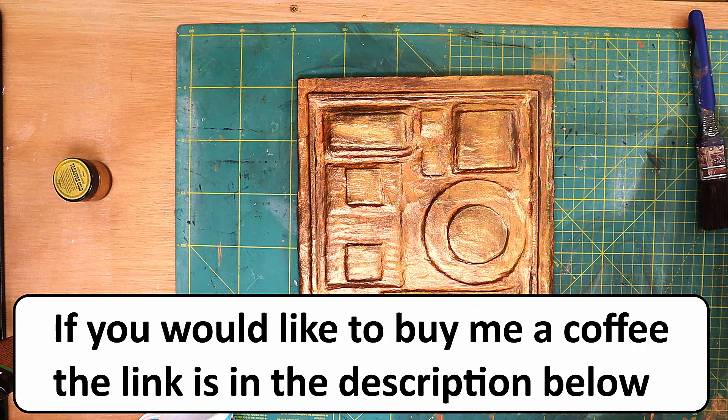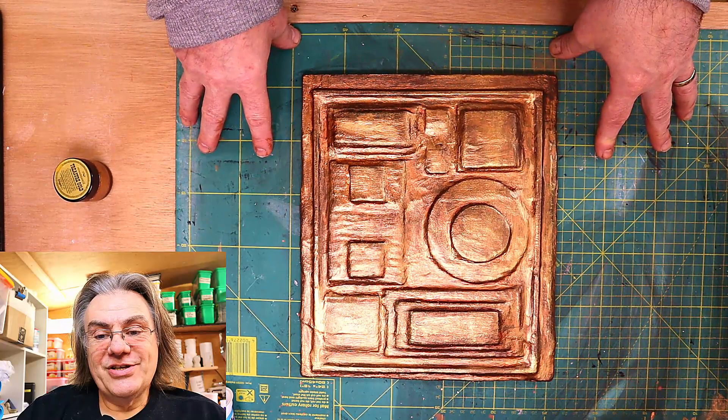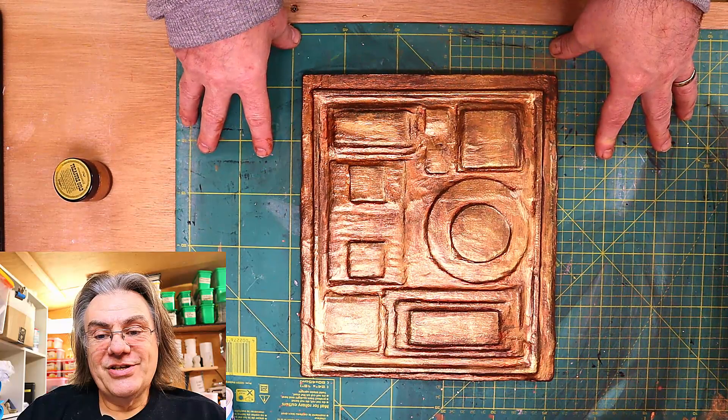If you'd like to buy me a coffee to say thank you for all my videos and help me keep making my videos then please see the link in the description. Everybody that buys me a coffee each month goes on my wall of fame. So here it is, here's the picture.